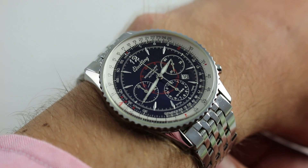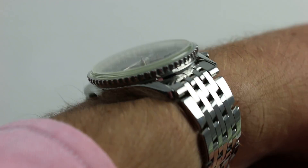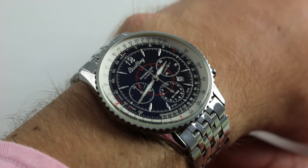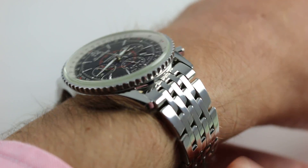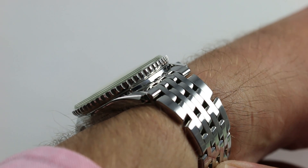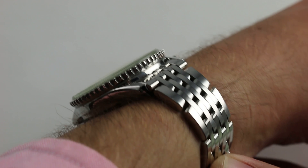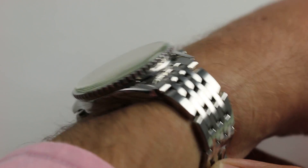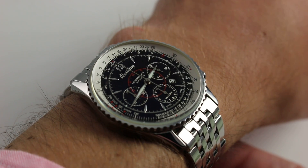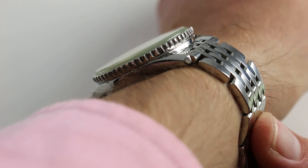38 millimeters across the round of the case, not inclusive of crown or pushers. This reference ran for about a decade from the late 90s into the late 2000s and it represents a little bit of a throwback historically. There's that 38 millimeter diameter, but the watch is also wonderfully chunky without being excessive — a squat appearance in a traditional fashion, but still under 13 millimeters thick. That's the wonder of traditional sizing: a squat looking case doesn't have to be 18 millimeters thick in profile.